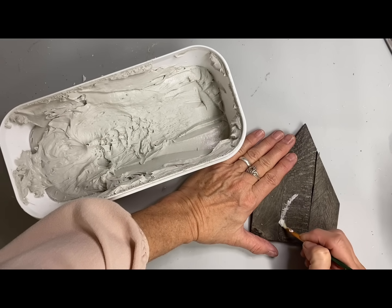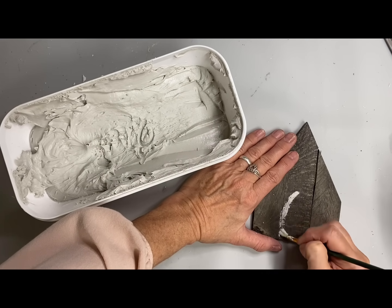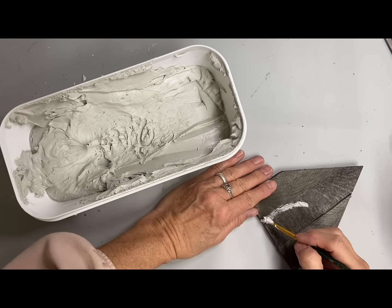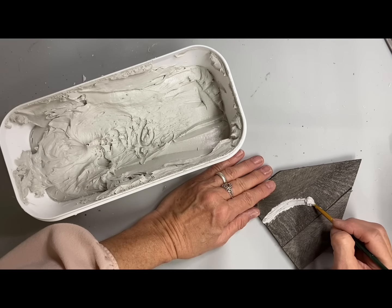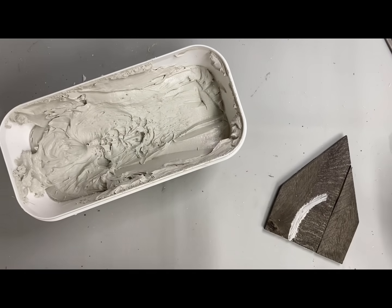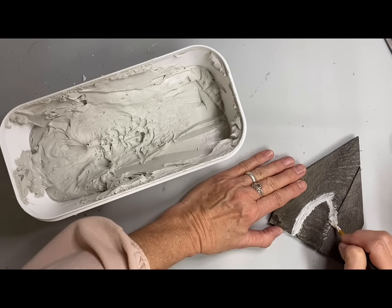Otherwise I would just take a putty knife and spread it all over the front side. I don't add this to the back or the sides — I'm just tracing out my shape. I could have done this with paint or drawn it on with a pencil, but either way it would have to be outlined with the compound, so I just did it this way to save that step.